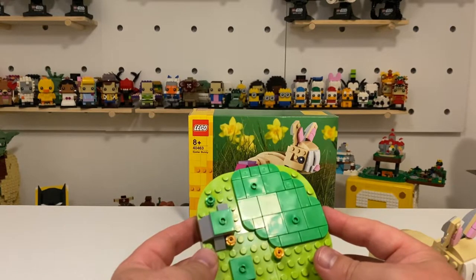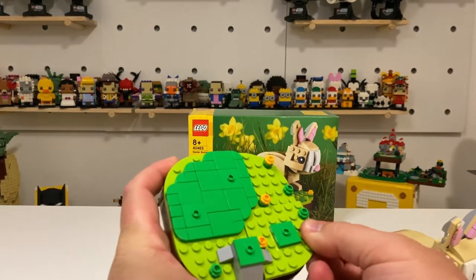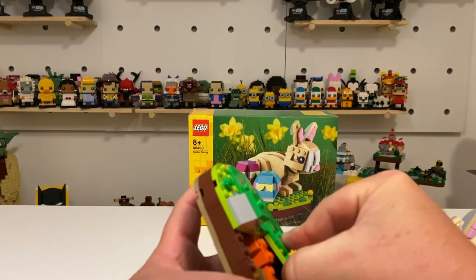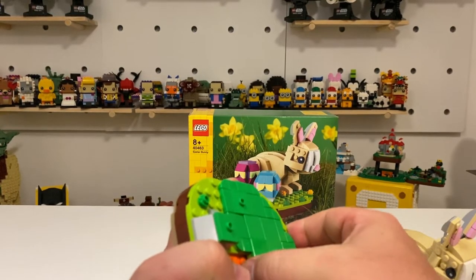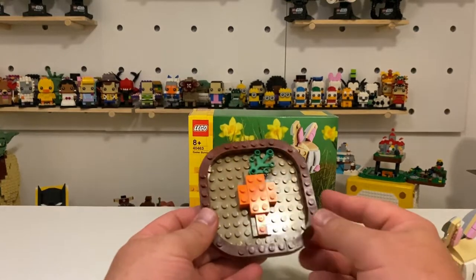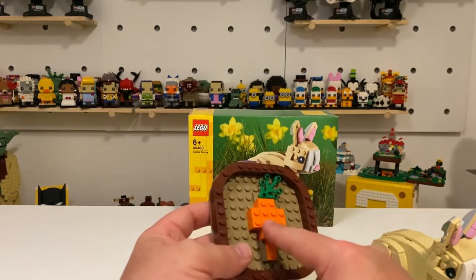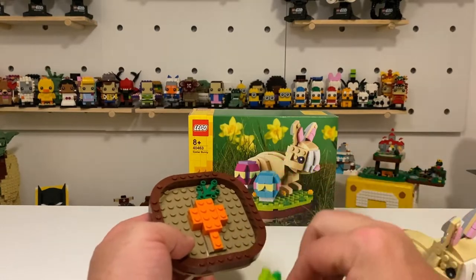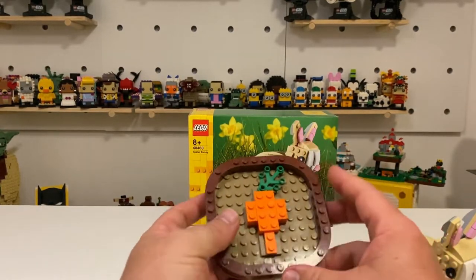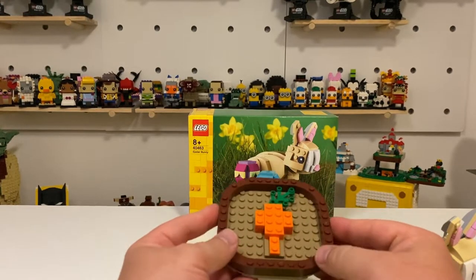With this item the hidden Easter egg is actually in the base. If you saw it and it didn't move on too quickly in the speed build, you would have noticed it was a carrot. I do like the Easter eggs they put into these sets with this base, because it also doubles as a point of contact for the base plates to stick down onto so it doesn't sink too much. So there we have it — the carrot that sits in the base plate of the Easter Bunny.